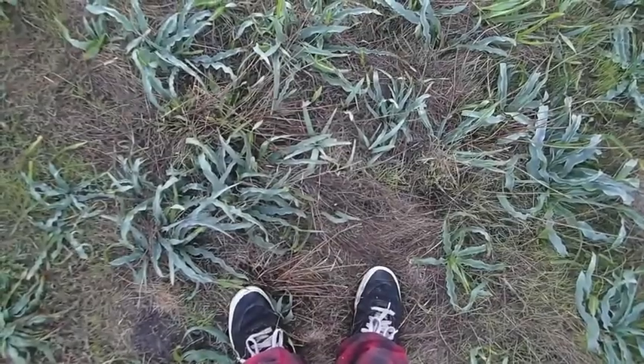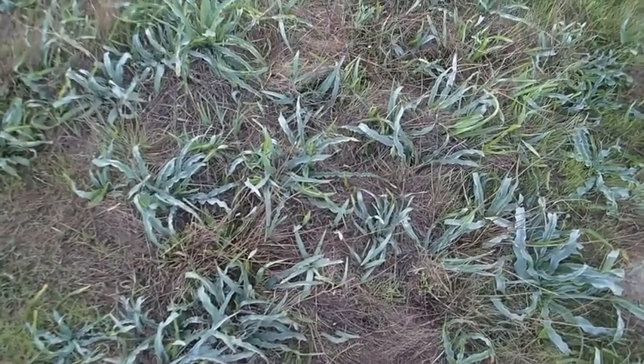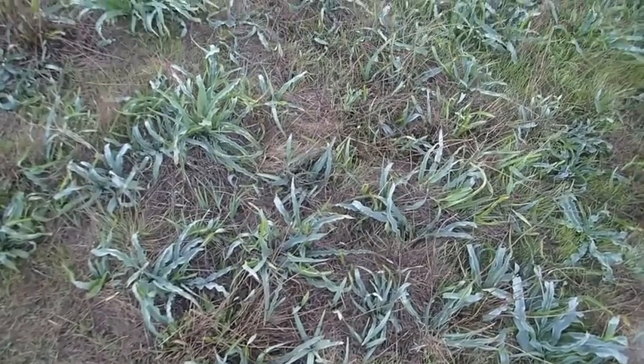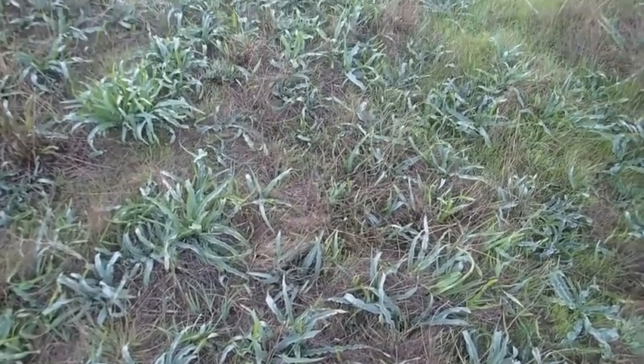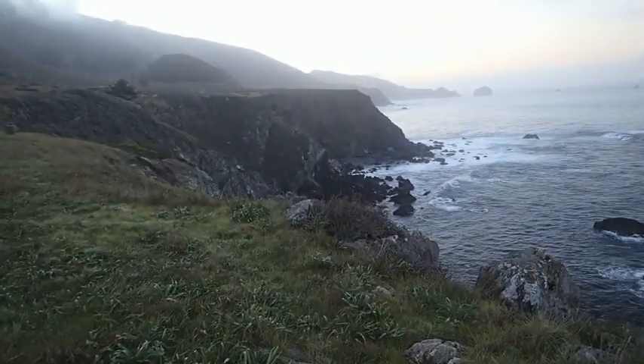Look at all this soap root that was right next to my camp last night. The more I learn about this, the more I'm starting to realize that there's food all around me when I walk around in my environment here in Big Sur. It's not a half bad view to wake up to in the morning, is it?